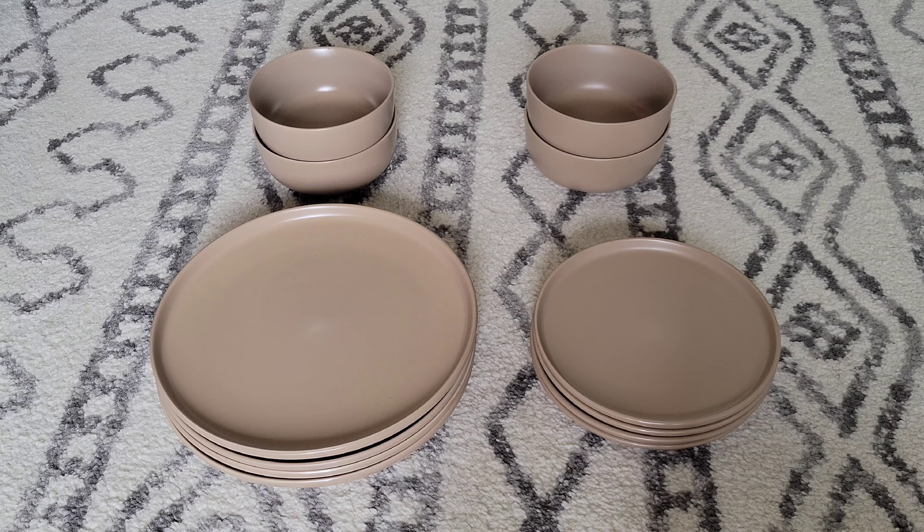Here is my review of the Mainstays Alessandra 12-piece dinnerware set. I really like this dinnerware set and I like the color of the plates and bowls. They did offer it in different colors, but I'm really happy with the color we chose. I also like how the plates and bowls have what I would call a matte finish. I also like that they are stoneware and that they are dishwasher and microwave safe.